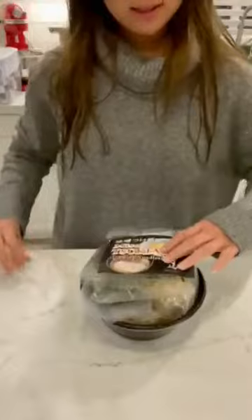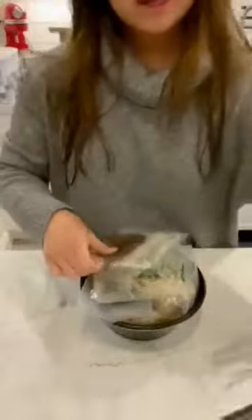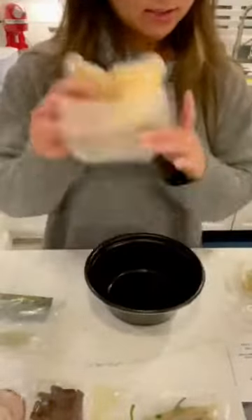So I am unpacking it. There is a sheet with instructions. There are some toppings, more toppings. There are also noodles, and there is also the soup pack.